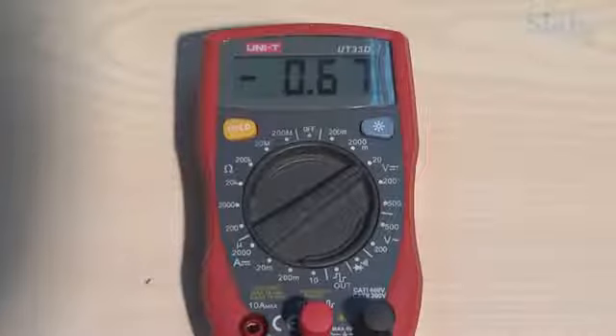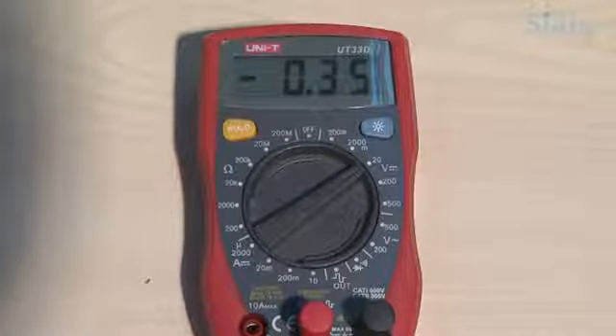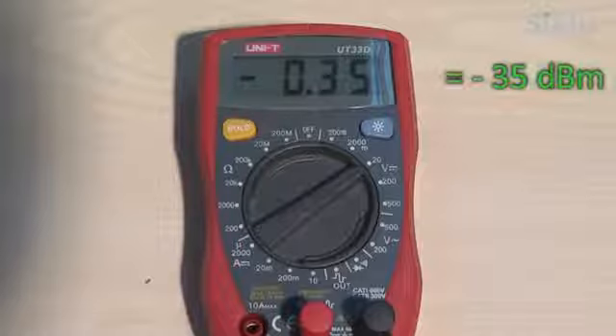Read the received signal level, or RSSI, using the voltmeter. Set the digital voltmeter to measure DC voltage. The voltage reading will be between 0 and 1 volt, indicating the RSSI in dBm. The voltage reading is equivalent to the received signal level. For example, a reading of 0.35 volts is equivalent to an RSSI of minus 35 dBm.